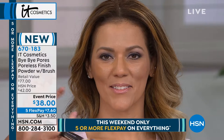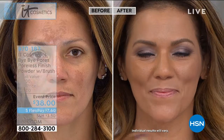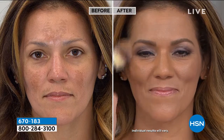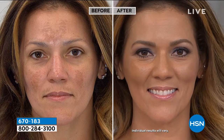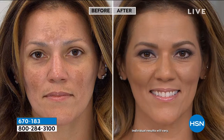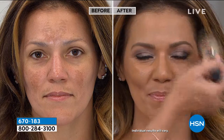All of us have pores, but for some it's more apparent — for me it's around my nose and tops of my cheeks, similar to Heather. This has optical blurring technology exclusive to It Cosmetics that blurs away the look of pores, fine lines, and wrinkles — it's like they're gone. You can use this on bare skin too, not just to set makeup. Look at the difference in shine she had on her forehead — instantly gone.